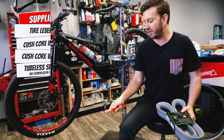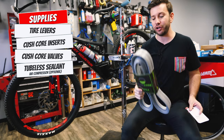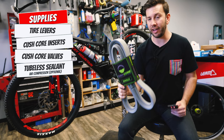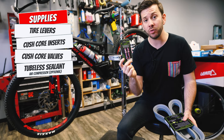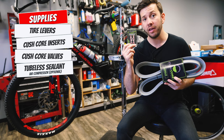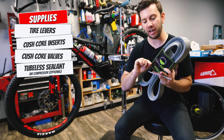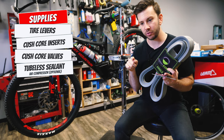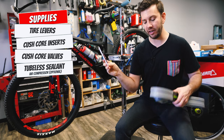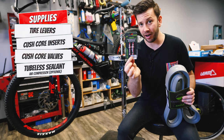First off, there are a couple of things you're going to need. You need some really good tire levers — that's actually more important than it sounds. You're going to need the CushCore inserts themselves, which come in either a single pack or dual pack, and you really need to be careful that you purchase one that comes with the valves. These valves are special in that they allow air to enter perpendicular to the air going in the top of the cap, because these sit on top of the CushCore — a normal valve would not work.